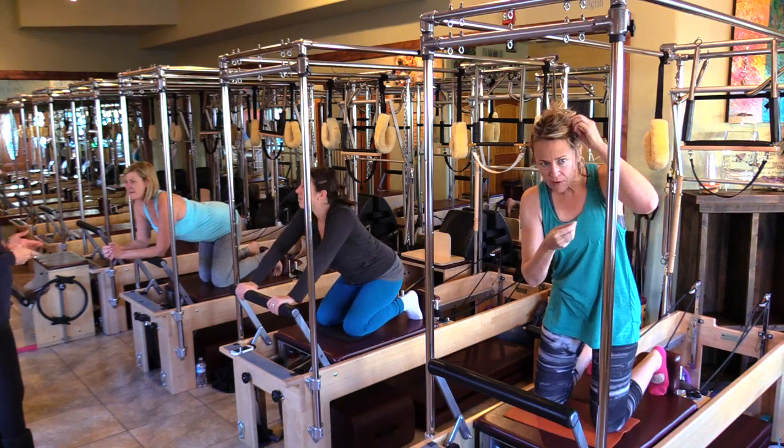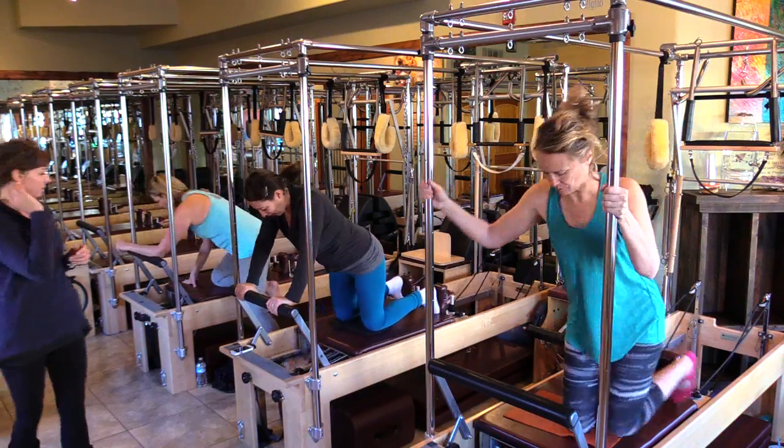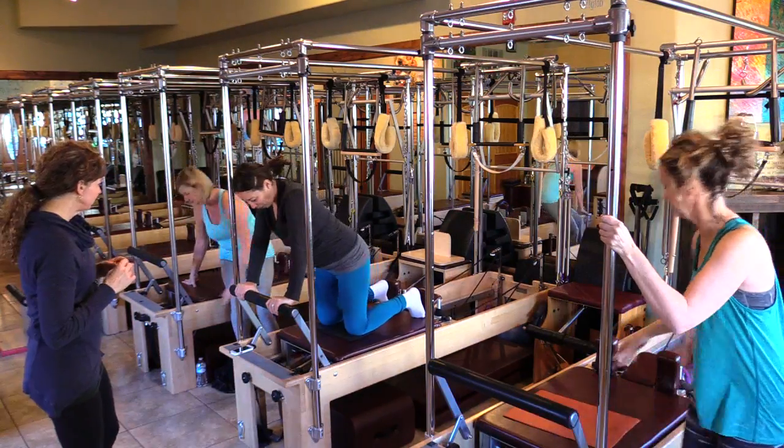Let's stay with the two reds and go right into leg springs. We're going to lay down and go feet in the long straps.